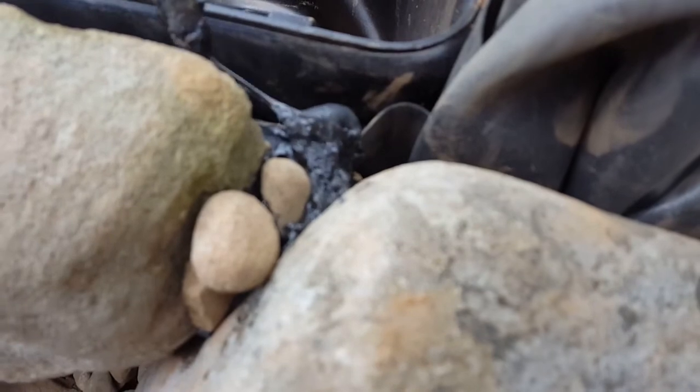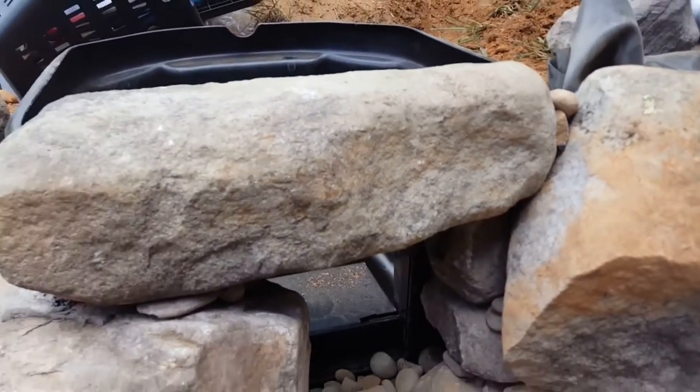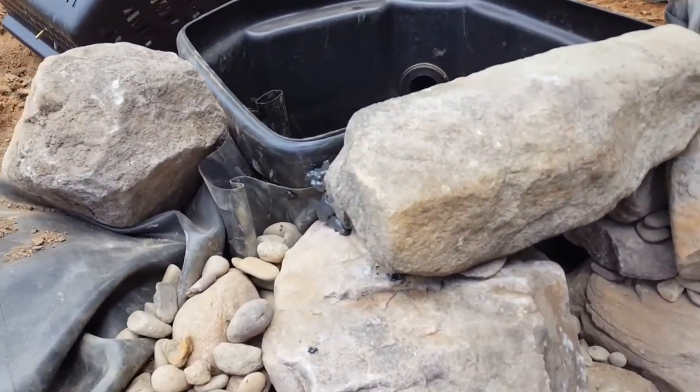You can see we foamed in this area through there — still soft from the front. You can't even see that. Once you get the lid on the skimmer box, it will all disappear.